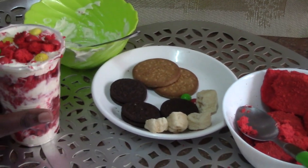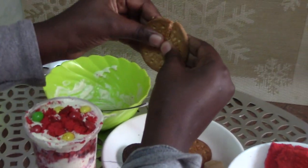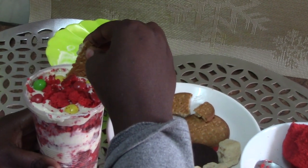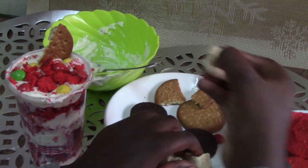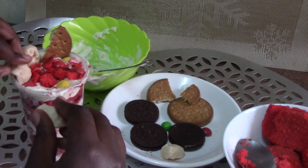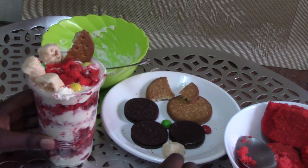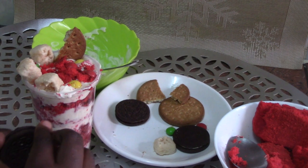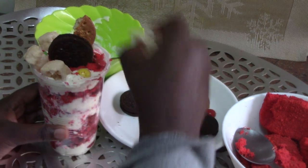Next I am going to put biscuits, but I am going to cut them in half. And last but not least, the Oreos — we are just going to be putting the Oreo in the center.